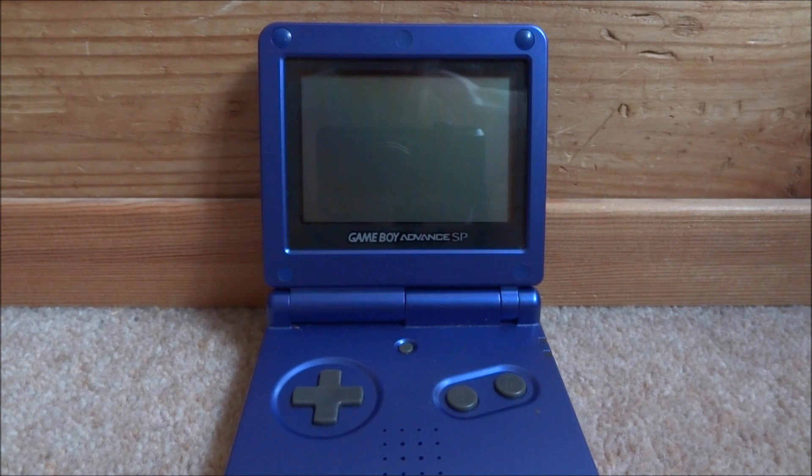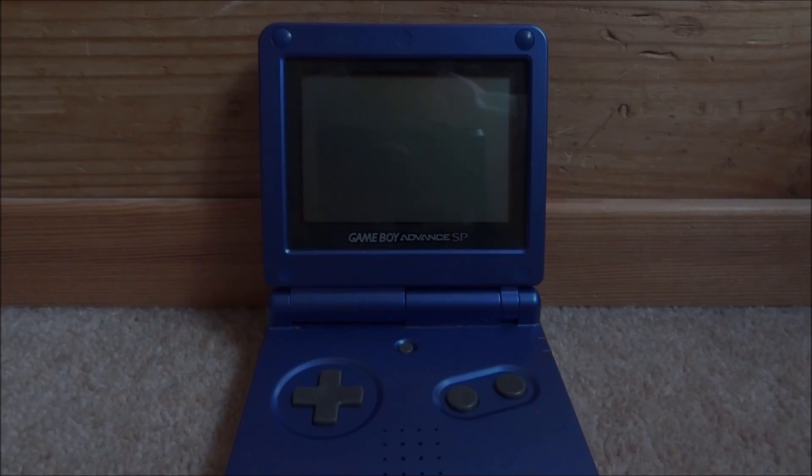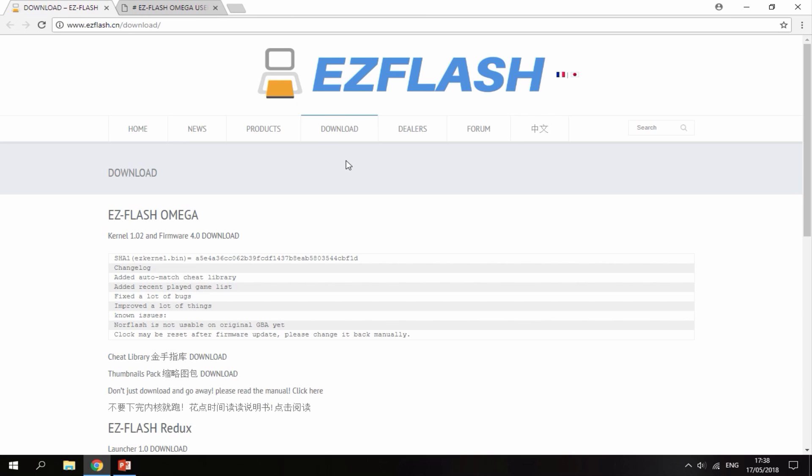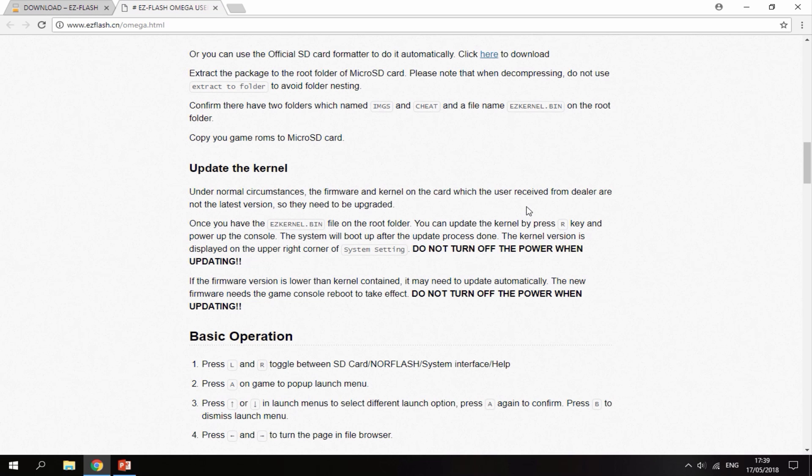If you did watch my previous video you probably would have copied the kernel across to your SD card, but if you haven't, remove the SD card from your EasyFlash Omega and I'll show you what to do on the PC. Once you're on your computer, I'll leave the links in the description. The first link is to the kernel and firmware — go ahead and click the download option. The second link is just the instructions. All you have to do is put the file on the root of your SD card and then hold the R key while you power on your device.